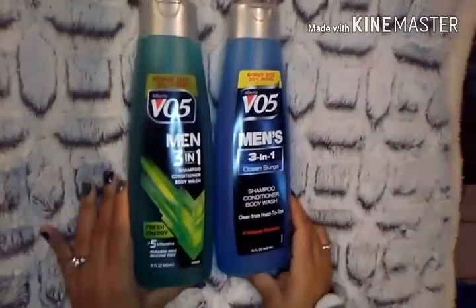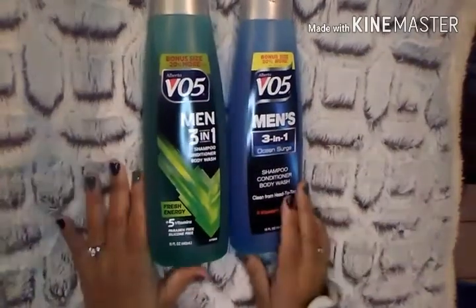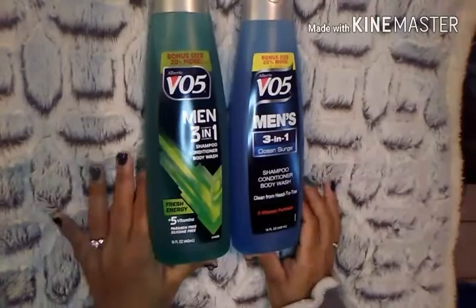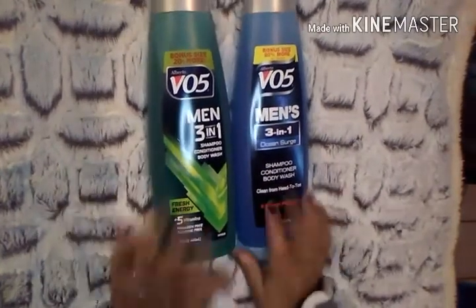Then I picked up two of these VO5 Men's 3-in-1 — shampoo, conditioner, and body wash in one. Super convenient, and it's paraben-free and silicone-free. I figured my boys would really appreciate these since they're out of body wash. They're 15 fluid ounces each.